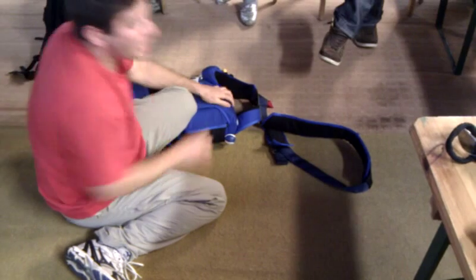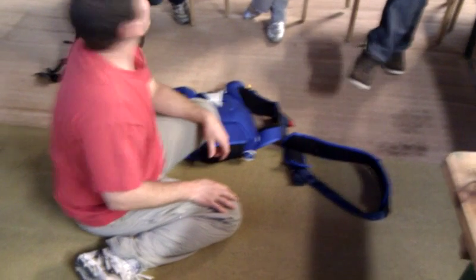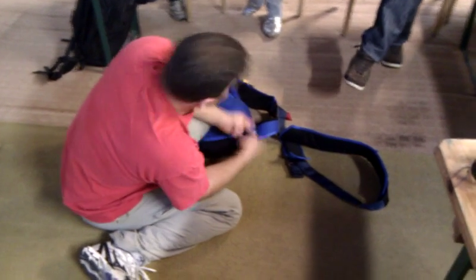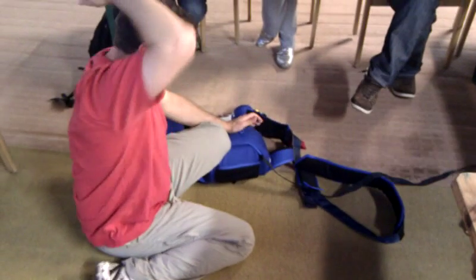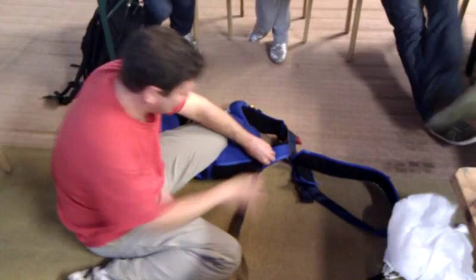So, has anybody here not seen that before? I'm going to take it as a compliment. Brian, you know almost everything, but give me a thought. What am I doing here?